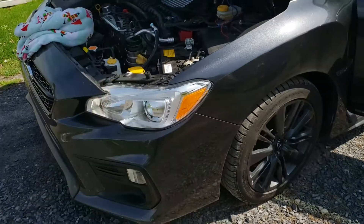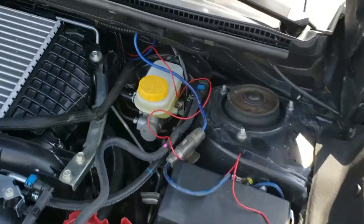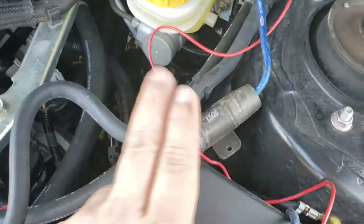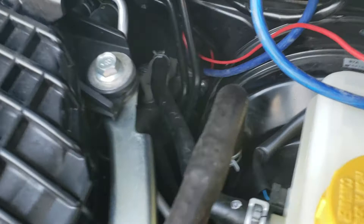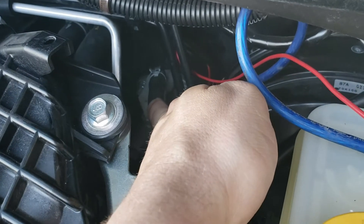This is a 2019 Subaru WRX. Running the front power wire from the front battery, going to tuck the fuses in here. Where I found to run through the firewall — look right back here — looks like the master cylinder right there.